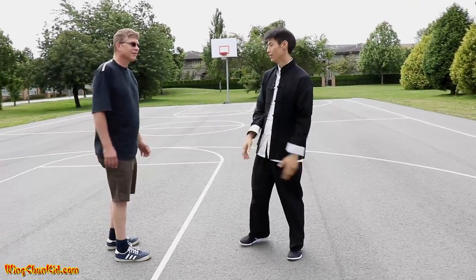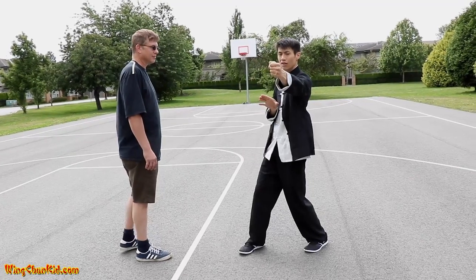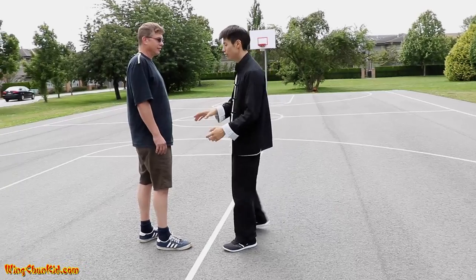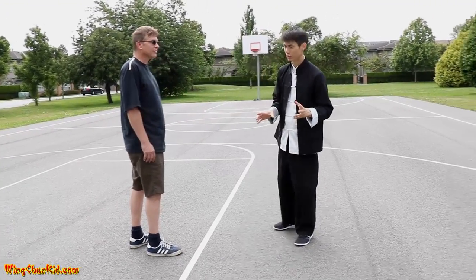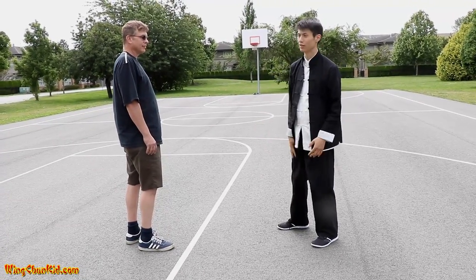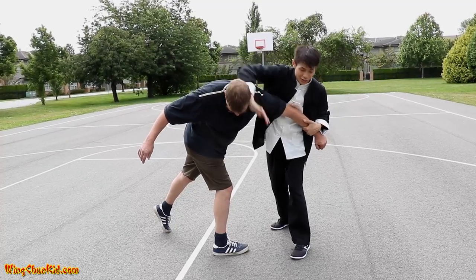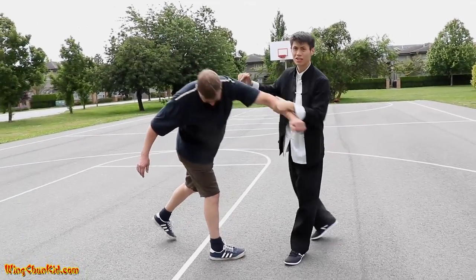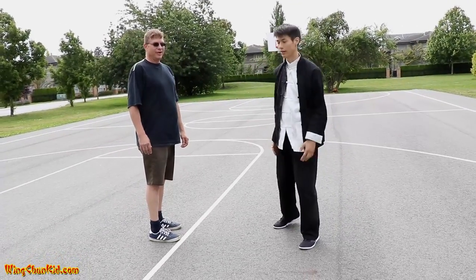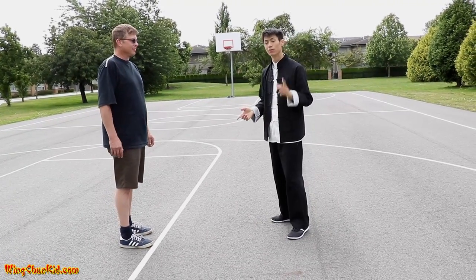The second one, lap da, is in the Wing Chun form — it's grabbing and punching at the same time. Once again, not very useful in short range using the traditional way, but in the longer range it's useful against more of a haymaker attack. Get out of the way, that's the lap and the da — right in the back of the head and the side of the ear. That's a good knockout if you can get right in the back of the head.